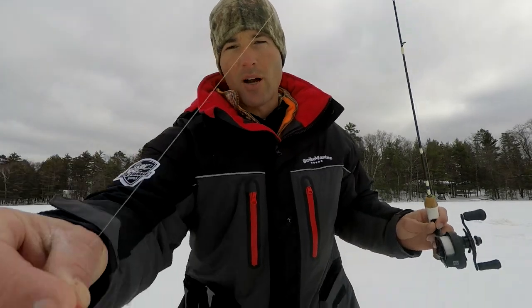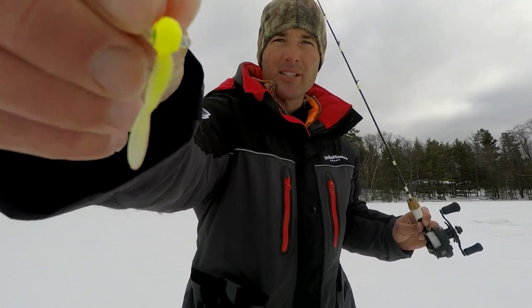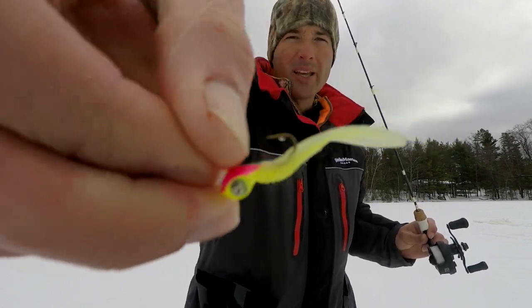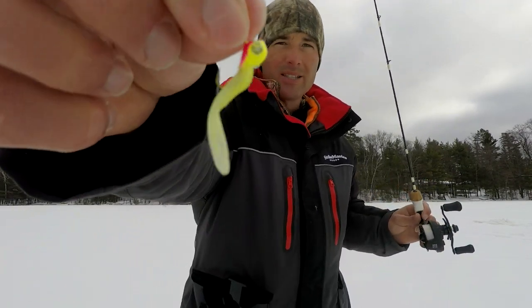We're fishing deep water crappie and I'm starting out with this Acme Google Eye jig — it's a big jig, chartreuse and pink, with a big Trigger X paddle grub on there. I like to start out with big lures because it's easier for the fish to see from a distance. I'm fishing dirty, real stained water today, so I want a bait these fish can see from a distance.